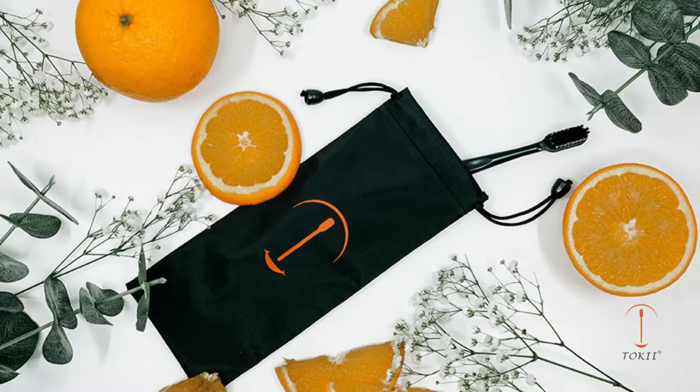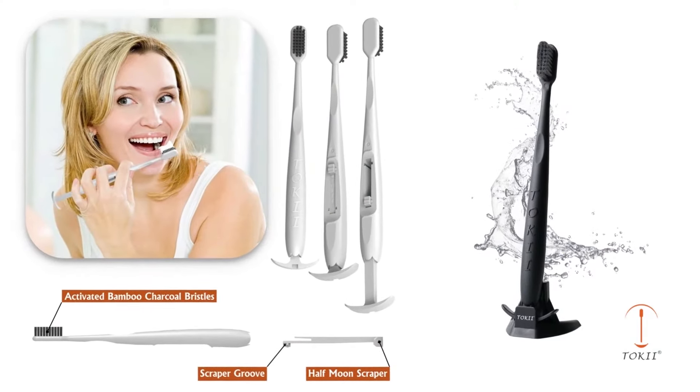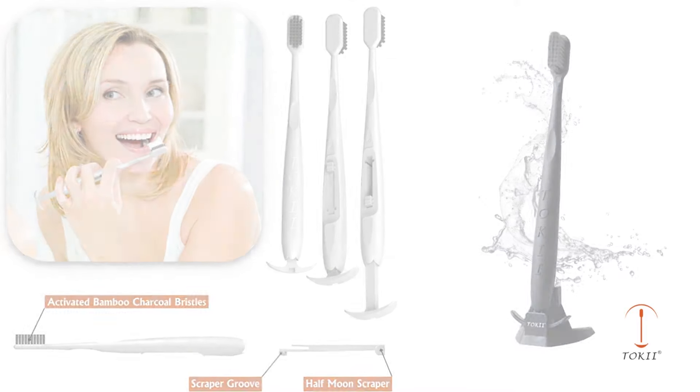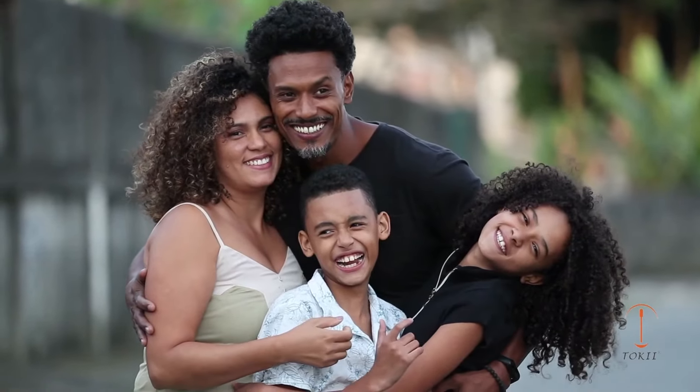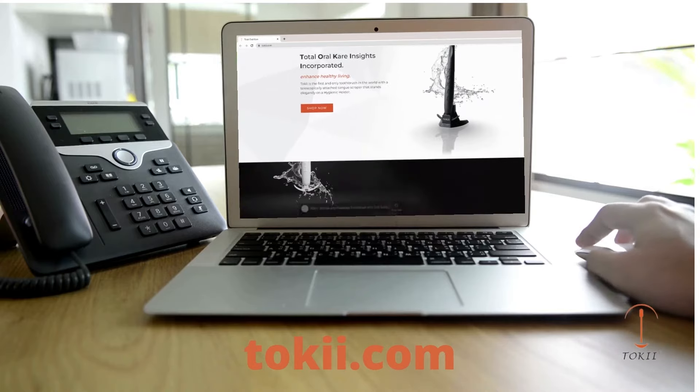With bamboo charcoal activated bristles and a useful tongue scraper, you can optimize your dental hygiene routine and get the best oral care possible. Visit our website to see more and see what makes our toothbrush different from any other toothbrush on the market.